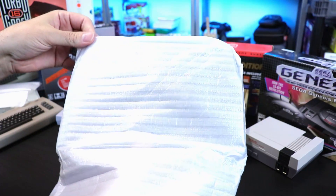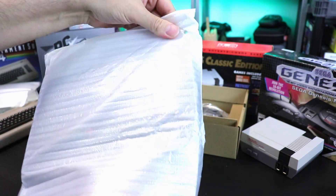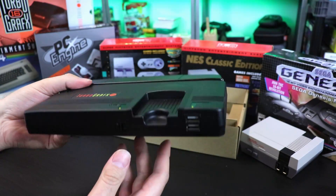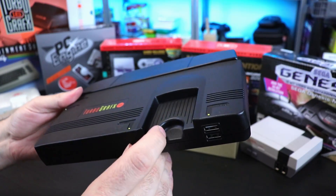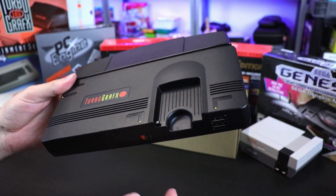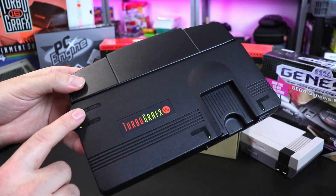Here it is — moment of awe. I'm actually excited to see this. This thing is a beast. Just like the PC Engine Mini, where the HuCard would go — when you slide the power button over, the little HuCard locker comes out. They maintained that detail. A lot of the details are really nice.